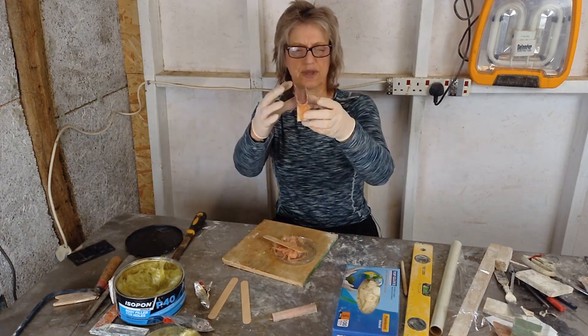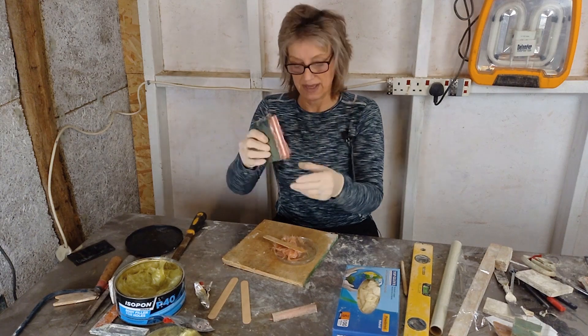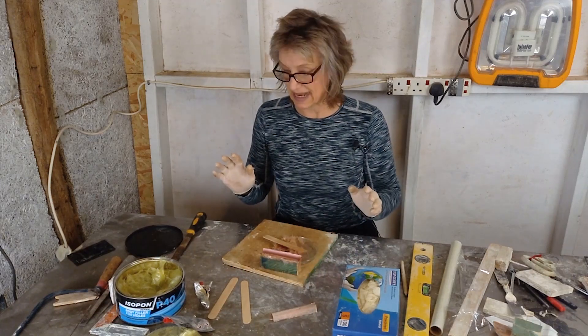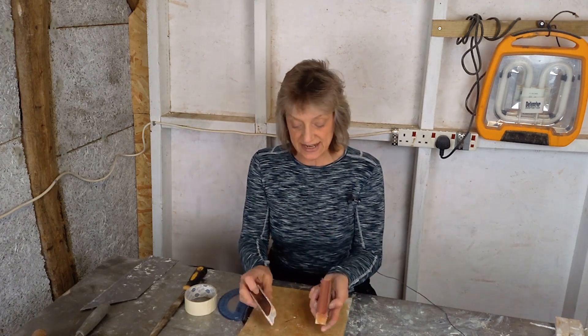Okay, it looks good from both ends. I'll leave that now and let it set. The border mould is set and it's ready for moving on with the next stage.